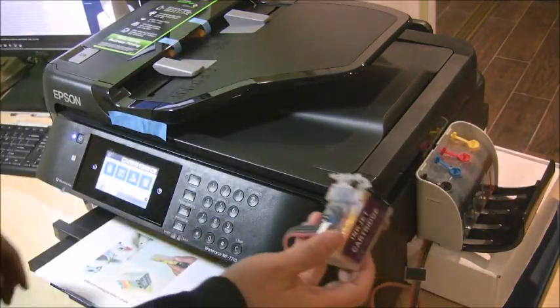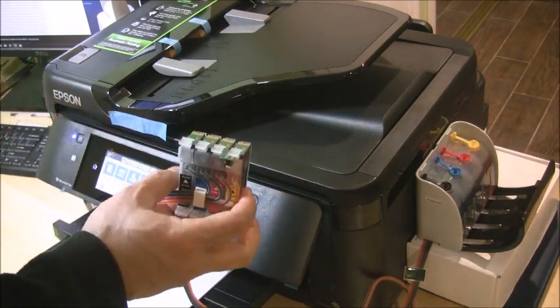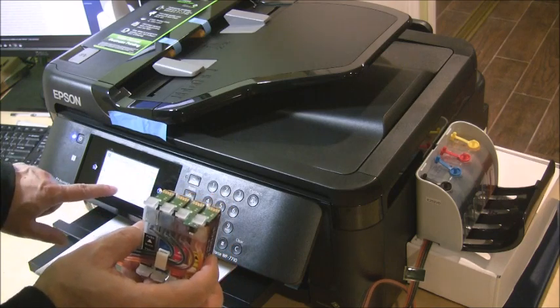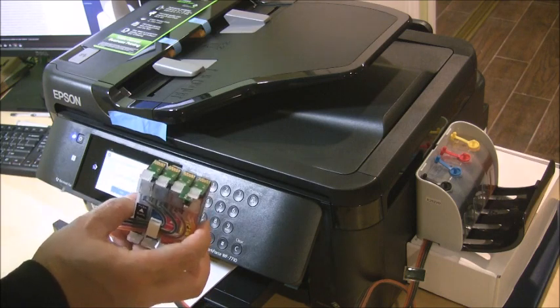Air vents are now open and we're going to install the cartridges. Go to Settings, then Maintenance, then Cartridge Replacement.